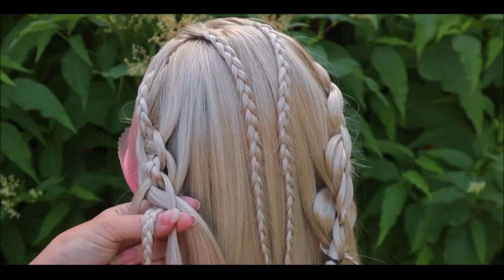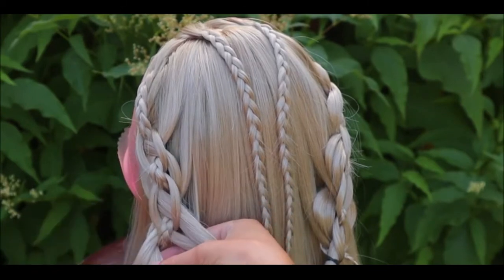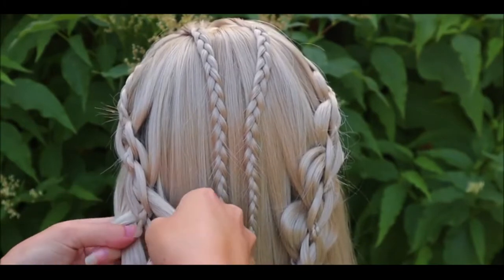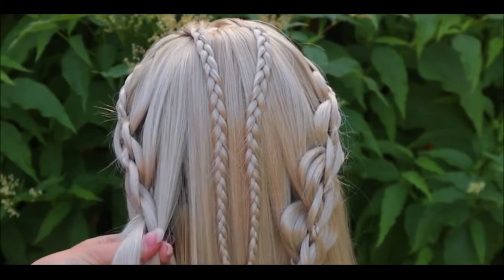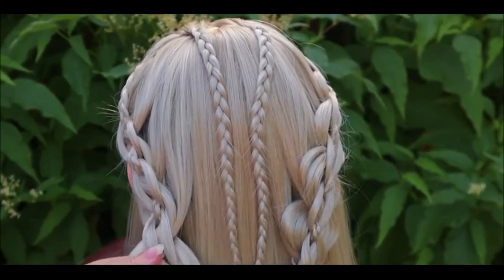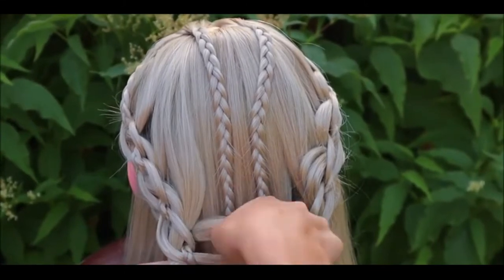Cross the smaller strands again under the braid. Then bring the bigger strand under the smaller and over the braid — add hair. Repeat the same on the other side: take the bigger strand, bring it under the smaller one, add hair, and then cross over the braid. For this hairstyle you need to repeat the same braid on both sides of the head, so keep braiding until these braids reach together at the back of the head.